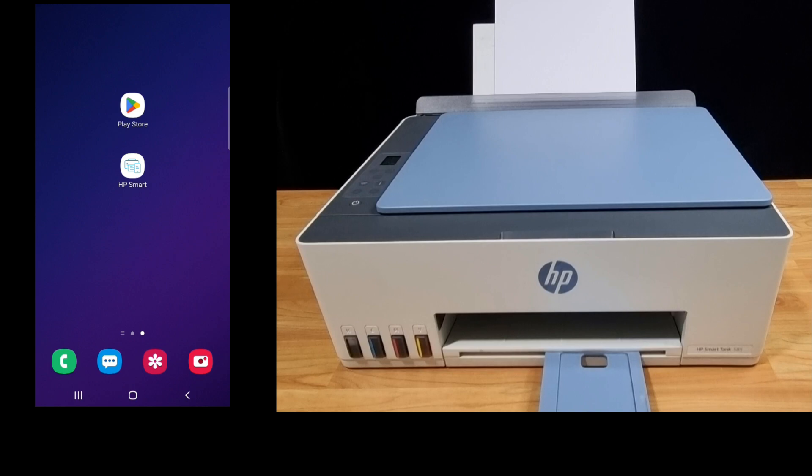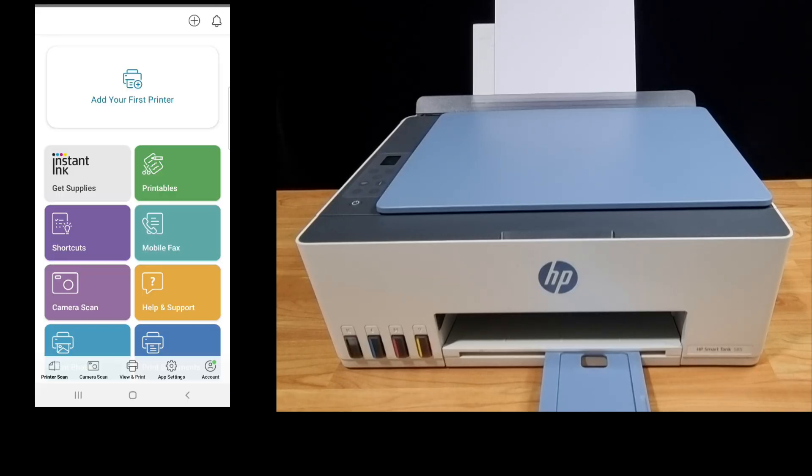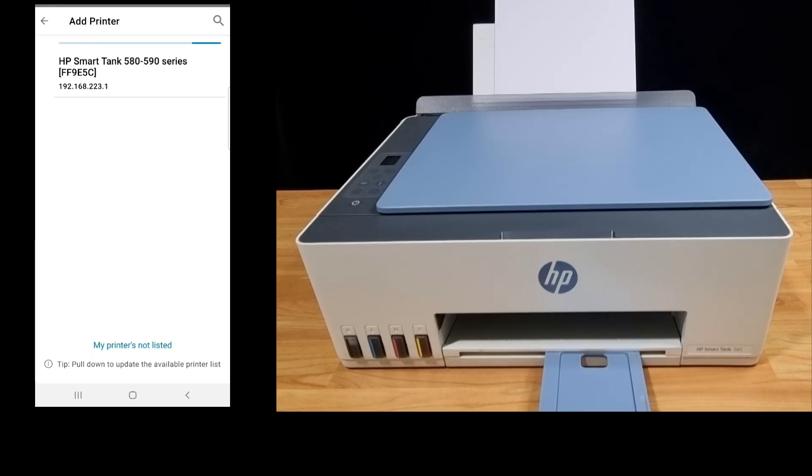Next, let's start up the HP Smart App. If you need the app, simply download it from the Play Store. We will add your first printer. Select 'Already connected to network,' then select HP SmartTank 580.